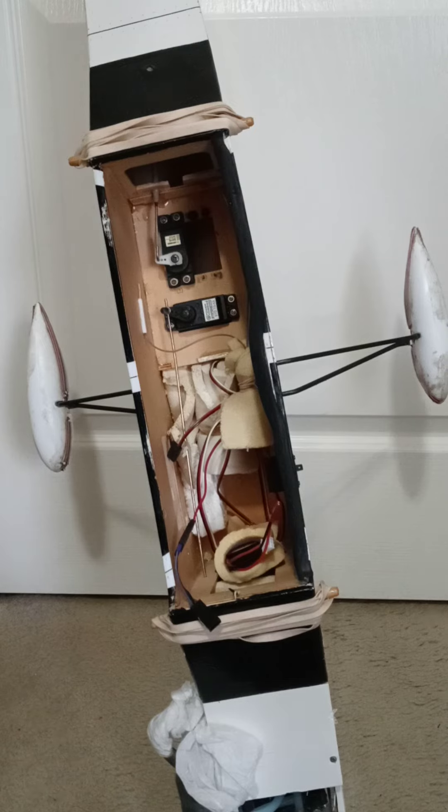If viewers and subscribers enjoyed this demo of powering these RC airplane standard torque servos with a 1S 3.7 volt LiPo battery, thank you.